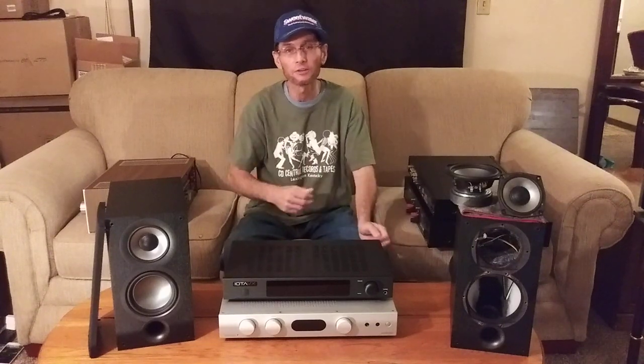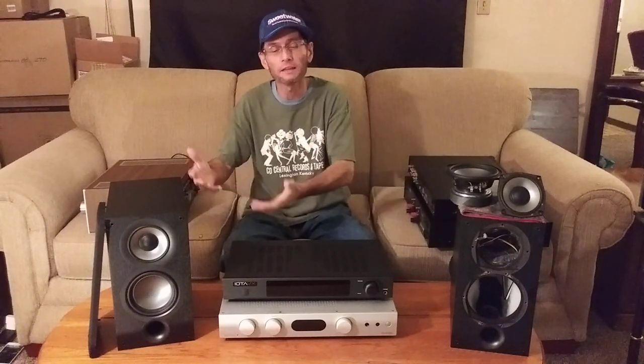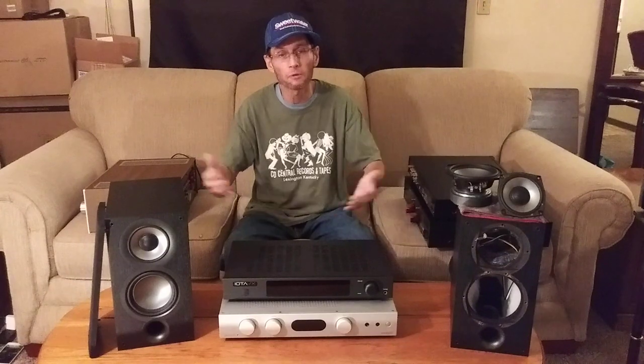Now both of these smaller integrated amps, in my opinion, will push the Elac UB-52s to have sound, but neither one of them has enough power to drive the Elac UB-52s properly. The Elac UB-52s do like power.